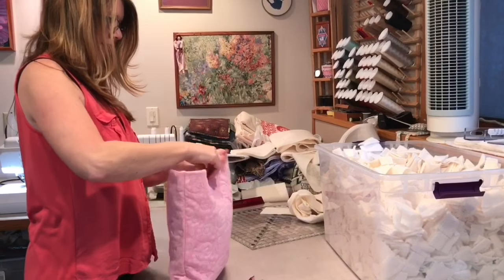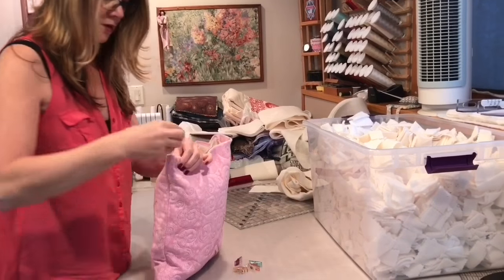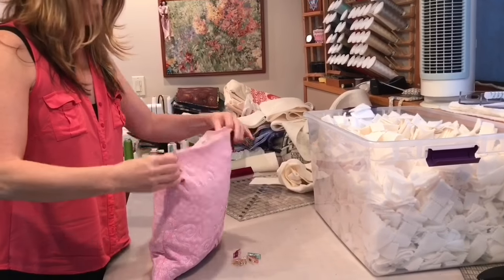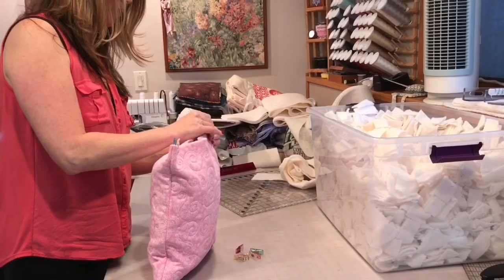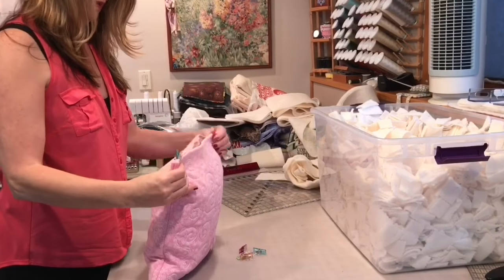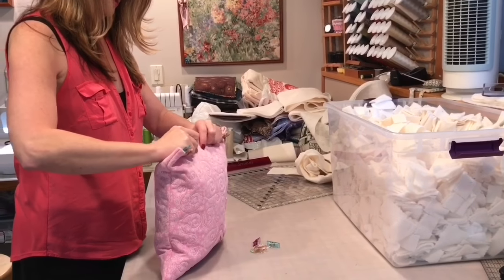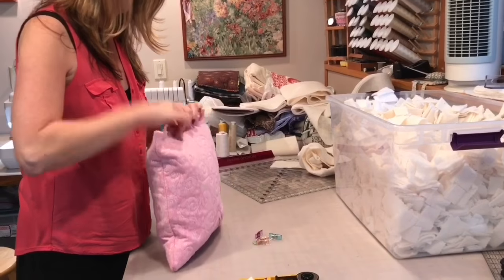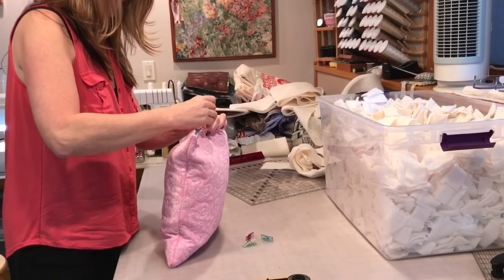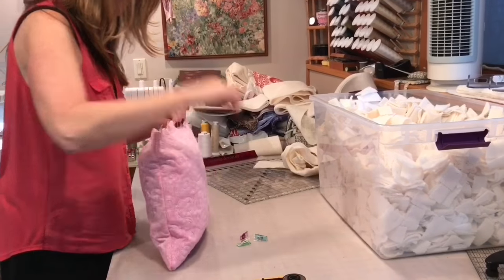Then we'll fluff it again once it's done. Oh, this is going to be so cute! I love doing memory quilts and memory pillows. They're just so special — a very tangible way to share your love. It's very comforting.